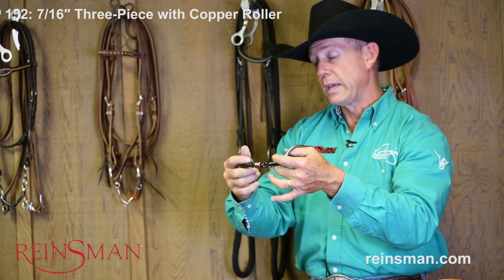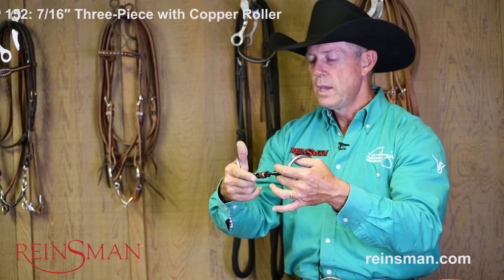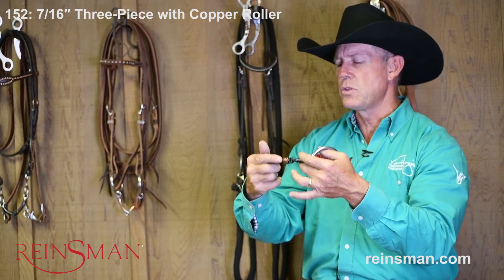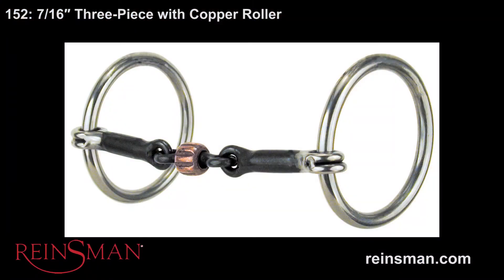Some people are misled thinking that that copper roller is something for the horse to play with, but not at all. It's just something that will not distract the horse from his job, but basically enhance the taste and the feel of that particular bit. And again, this is bit 152, the traditional loose-ring three-piece snaffle with a copper roller.